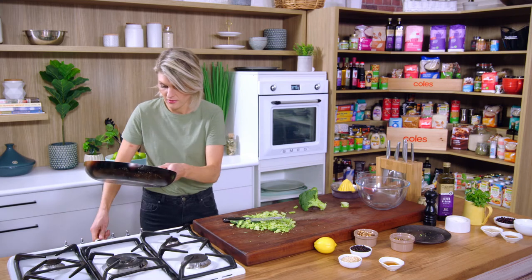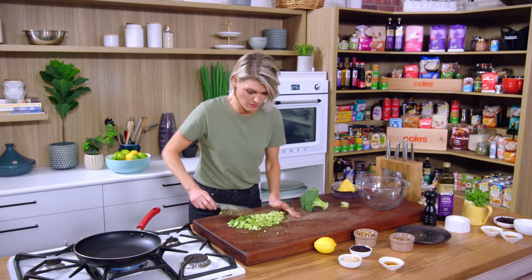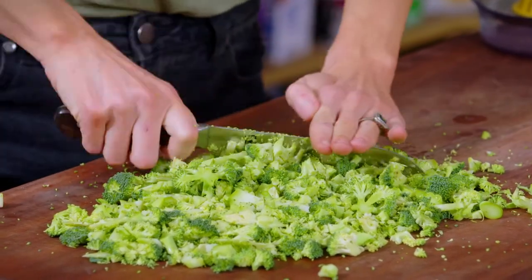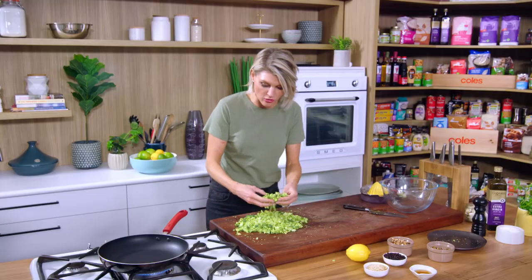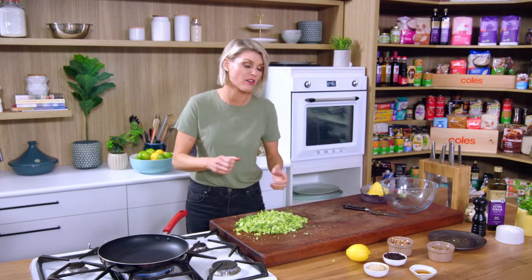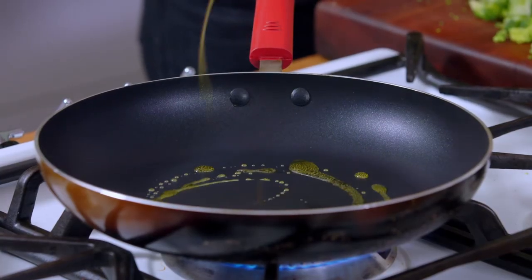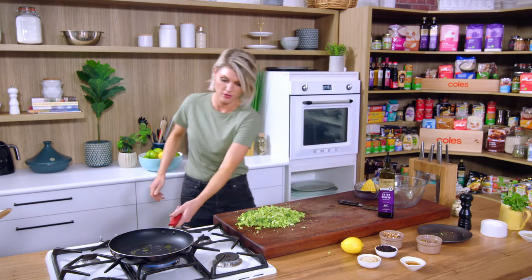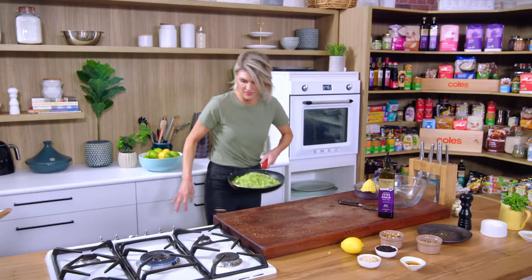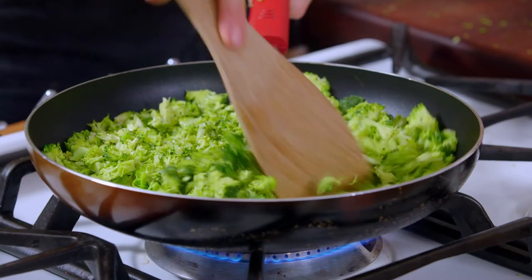I'll get the pan on to heat. It doesn't take long at all to cook the broccoli rice because we've cut it up so small. These little bits of broccoli are going to soak up all of that dressing and act like a grain, even though they're not. It's a great way of bulking out salads with vegetables. We just need to give this a quick char in our pan — hot pan, scrape all the broccoli in, onto the heat, pinch of sea salt. That won't take long at all — just give it a minute or two.